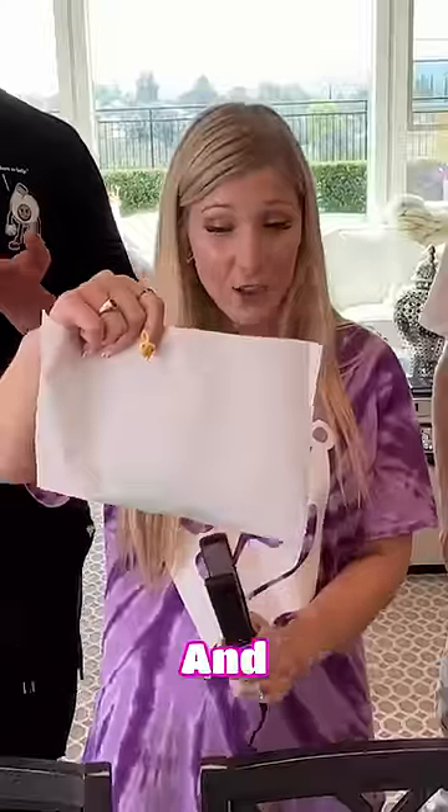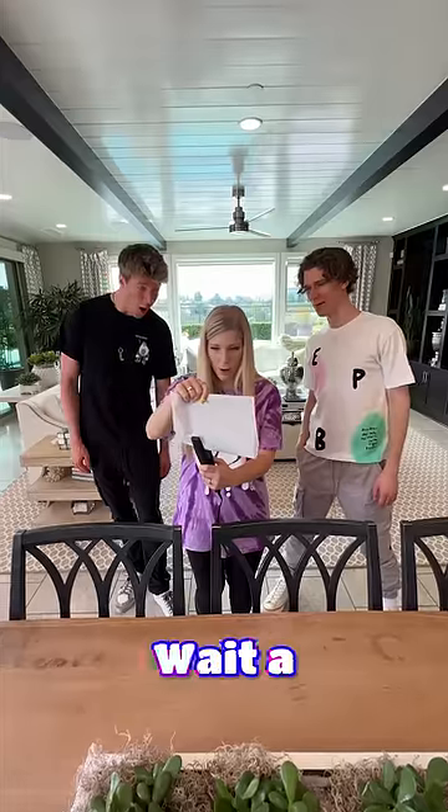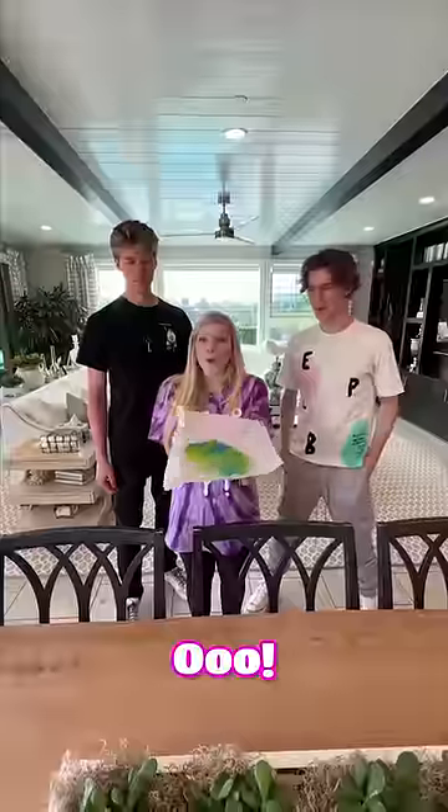If you use a straightener and Jolly Ranchers, you can make a beautiful work of art. You ready? Yeah, let's do it. Whoa! Wait a minute — it's actually working! Yo, that's crazy. Ooh! Holy cow! That's so cool!